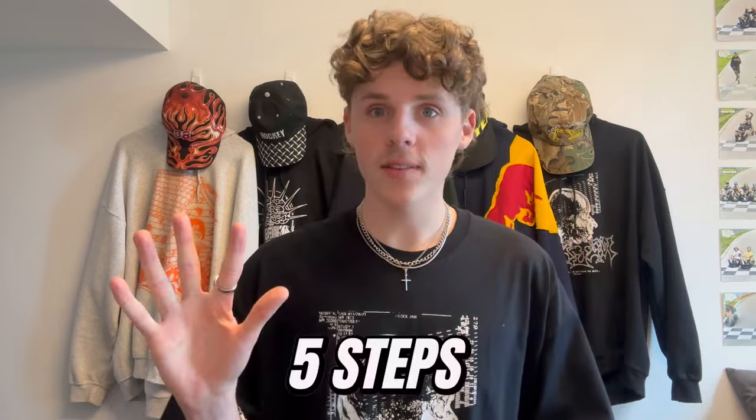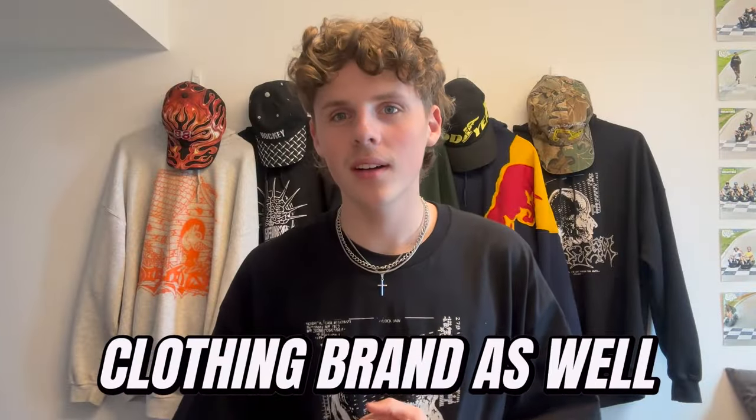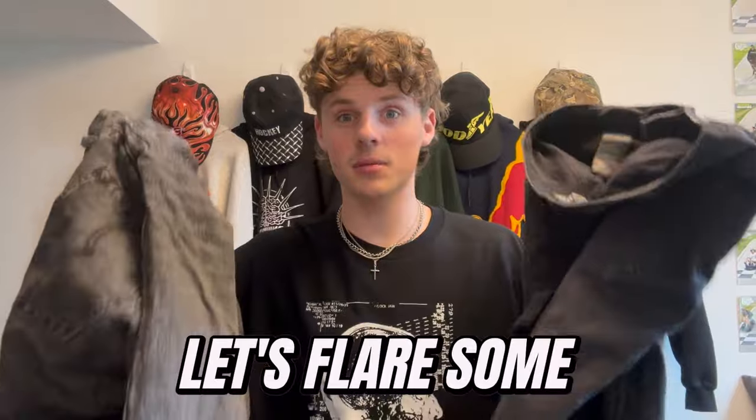I've broken it down into five easy steps, but before we move on to step one — hi, my name is Ben Jaeger. If you're new around here, I make custom hoodies and custom clothes. I've got my own clothing brand as well, but yeah, enough about me — let's flare some jeans.